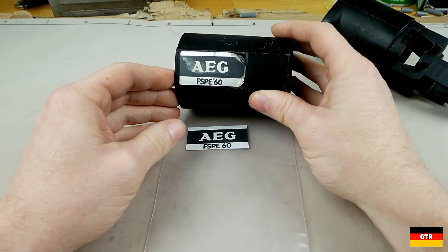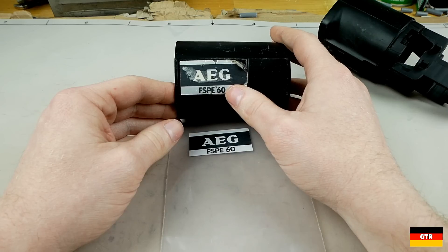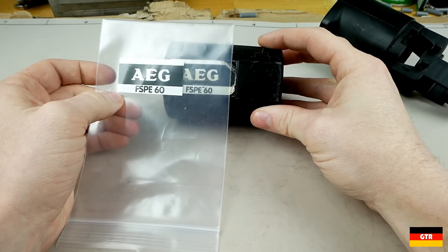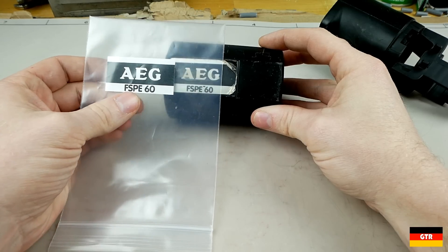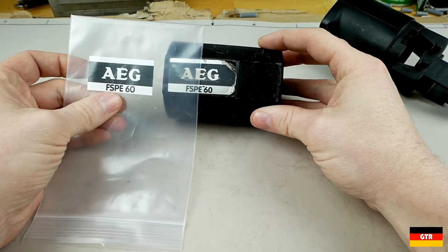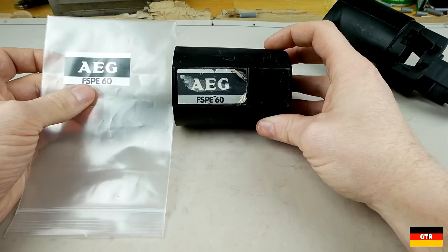It was also pretty close to Futura Black Rounded, but there were a couple of small differences in that one. So it ended up being pretty close but not exact. This font may have been something custom that AEG came up with, because it wasn't a perfect match for any of the fonts it scanned through.